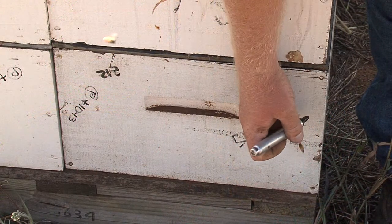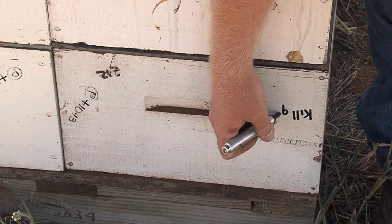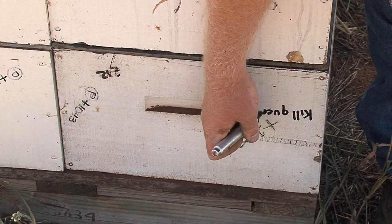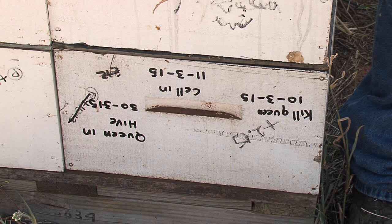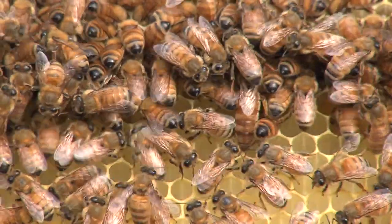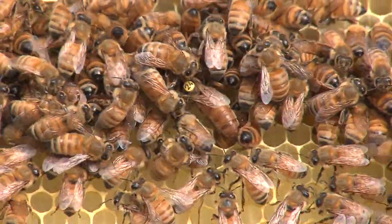After introducing a queen or queen cell into a colony, record the details on the brood box: the date the queen was introduced or the queen cell placed, the date checked for the new queen, and the results. A handy hint is to place a dot on the queen's thorax after she mates to help identify her readily.